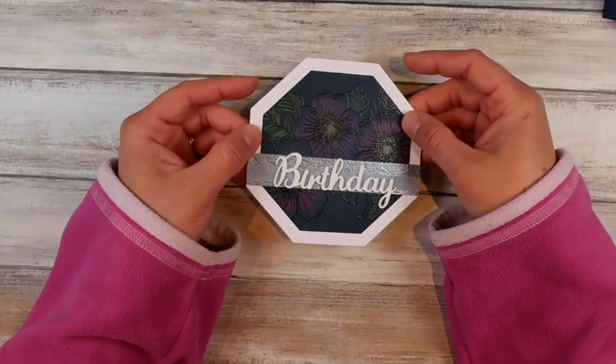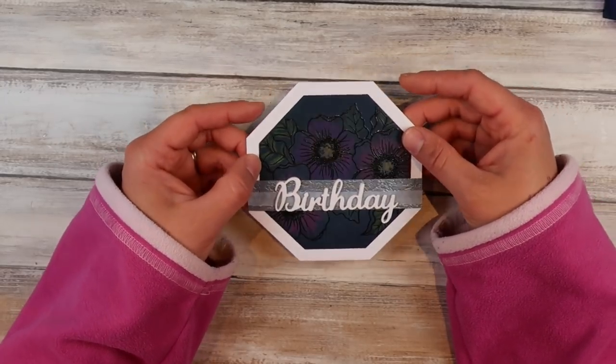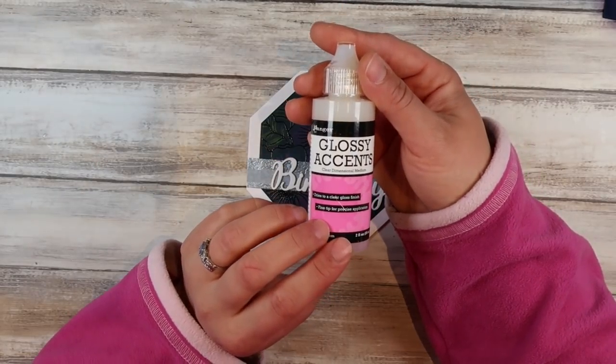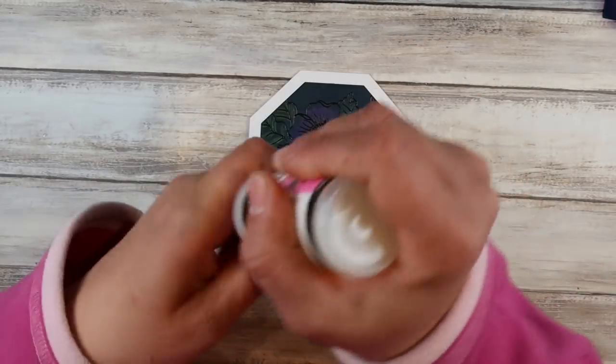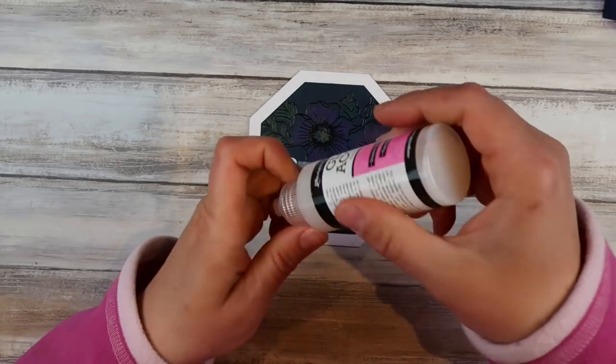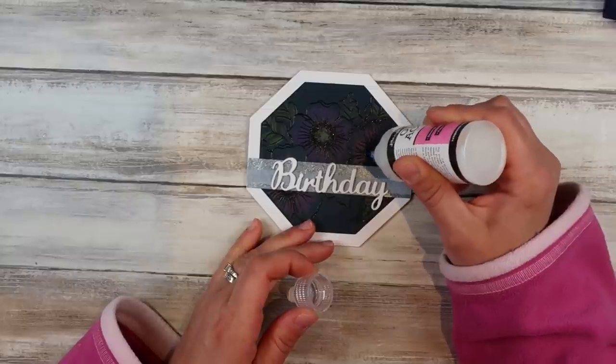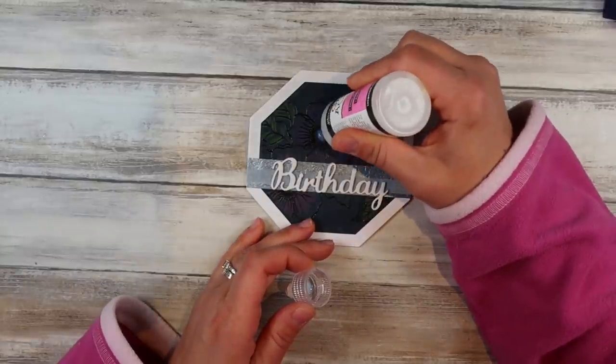That is probably the most important bit of the whole entire card — getting that right. Because when you go and invest all your time into that card front and you glue it upside down it's a right pain in the butt. So anyways, there's the finished card. Apart from I'm going to come in now with a little bit of glossy accents, which is a see-through kind of glue that dries clear. It goes on a bit foggy but dries beautifully clear and gives a bit of a dimensional look. I'm putting that down on the centers of the flowers to make them pop a little bit.